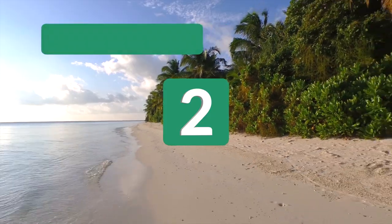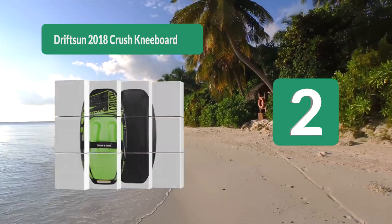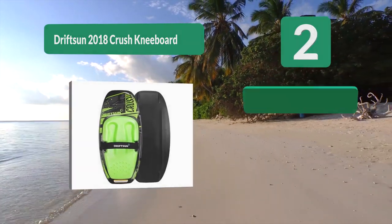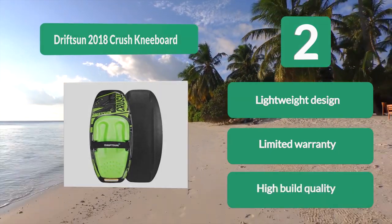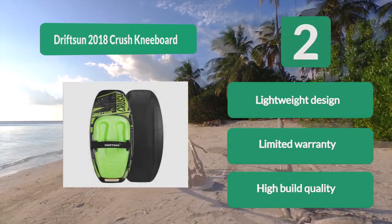Number 2: Drifts and 2018 Crush Kneeboard. They use high quality materials to create high performance and durable boards. This is the best kneeboard which has a low profile design that makes it lightweight. This kneeboard will exceed your expectations from the start. The second you hook onto the boat you will see the great build quality. Lightweight design. Limited warranty. High build quality.